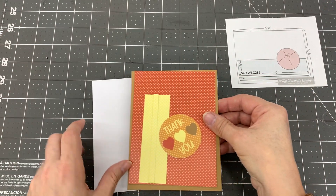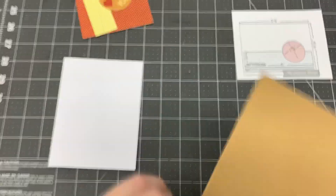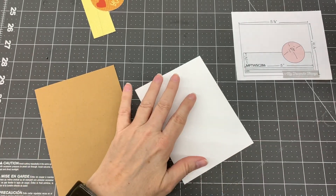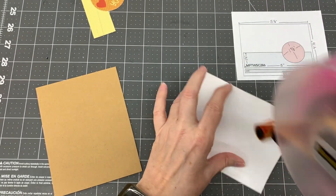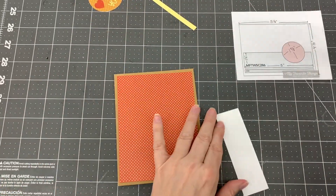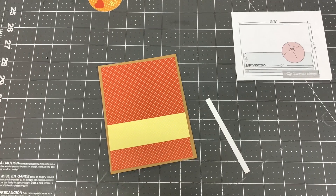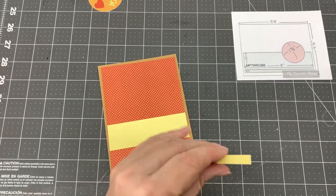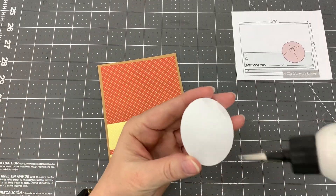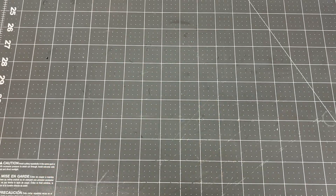For my sixth card design I used card sketch number 286 by My Favorite Things. I cut a piece of craft cardstock to five and a half by four and a quarter inches and adhered it to the card base. I cut a piece of orange polka dot patterned paper to five and a quarter by four inches and adhered it to the card. I cut a piece of yellow polka dot patterned paper to one and a quarter by four inches and one quarter by four inches and adhered them to the card. Then I adhered the thank you circle cut apart to the right center of the card. I was able to make one card with this design. And here is the completed card.